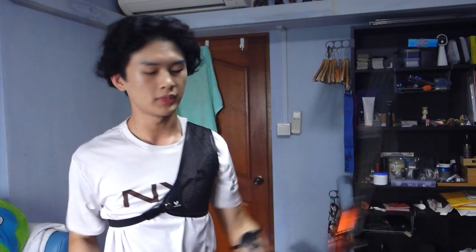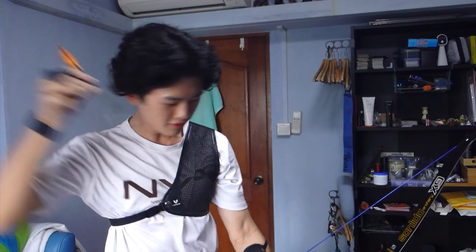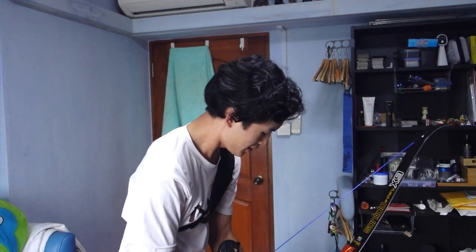Smooth, feels smooth like butter — really enjoying the draw on these limbs.